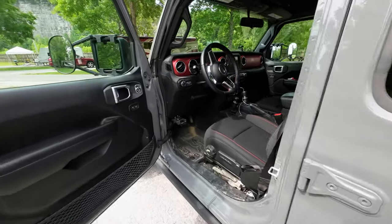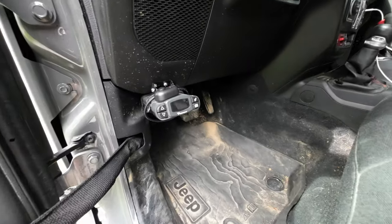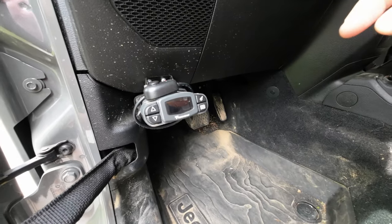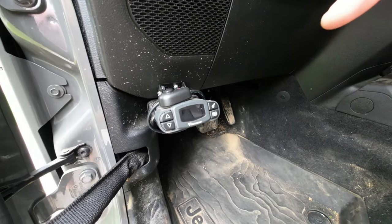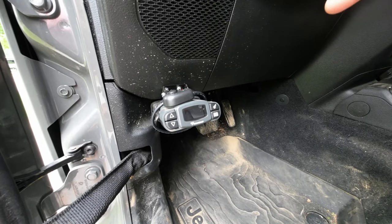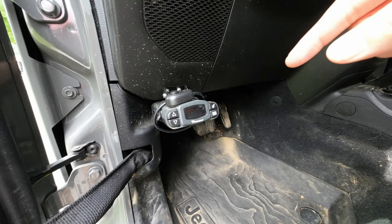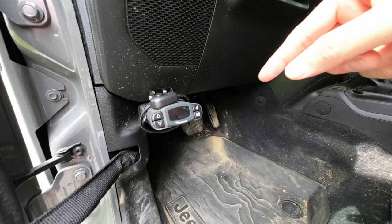In addition to a great weight distribution hitch, we also have a fantastic brake controller — this is the Takansha P3. We had this installed in the Grand Cherokee when we used to tow with that, and I switched it over to the truck. This thing's amazing. If you're looking for brake controllers, I would highly recommend the Takansha.